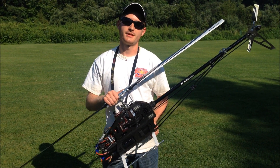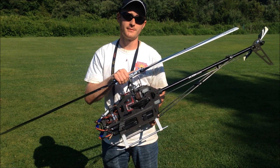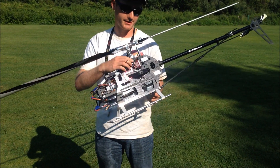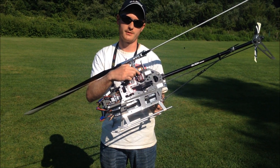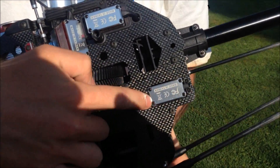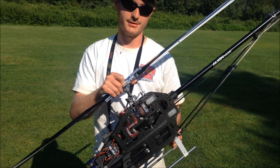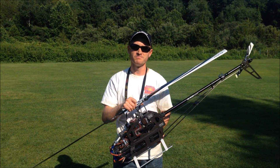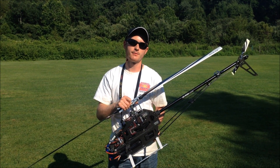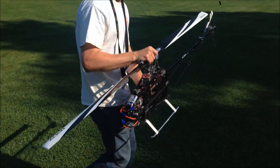Hey guys, Derek Jekas here with Team Align, and today I wanted to go over how efficient the new Align brushless 815 and 855 servos are. As you can see here on my machine, I have three of the 815 servos mounted around my frame for the swash control, as well as the 855 here on the tail. So today we're just going to do a quick 3-minute flight just to show you guys how efficient the servos are. After the flight, I'm going to pull the receiver pack off, we're going to take it over to my charger, and we're going to watch how much current I put in after a 3D flight.